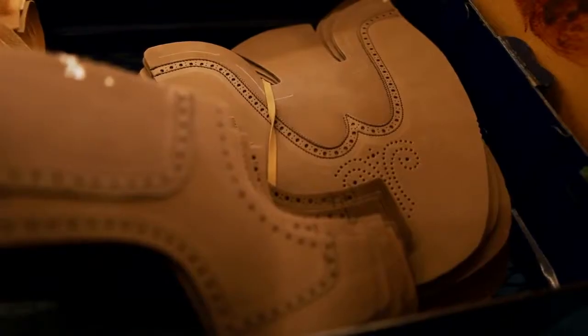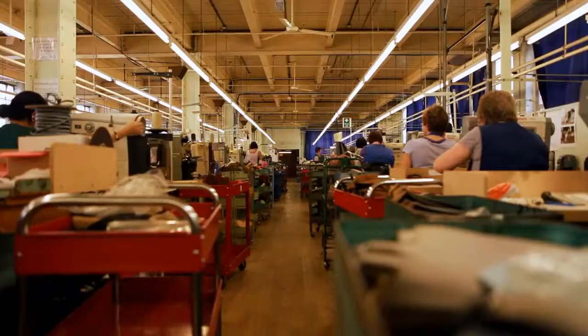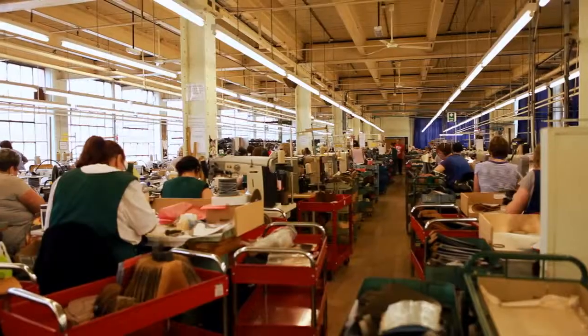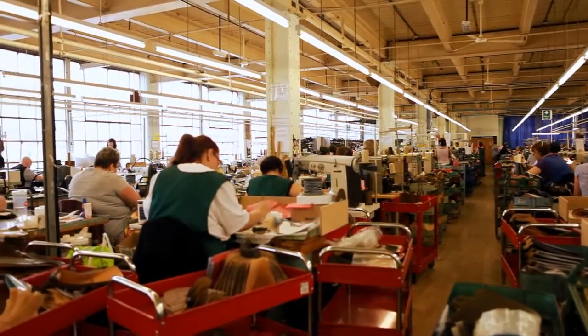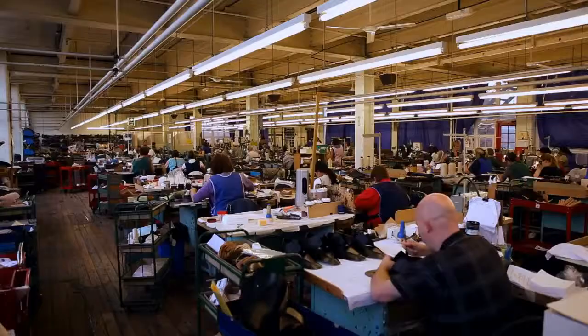Next, the cut sections of leather are assembled and stitched together in the closing room to create the shoe upper. Several processes take place in this department, each requiring excellent hand-eye coordination by skilled machinists.